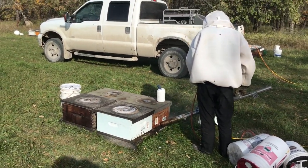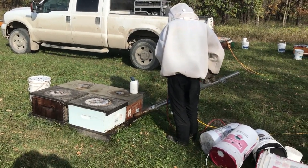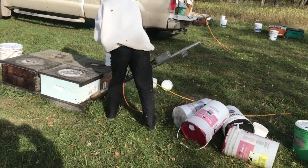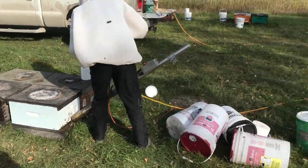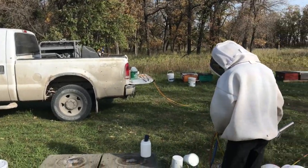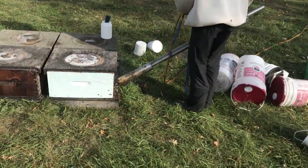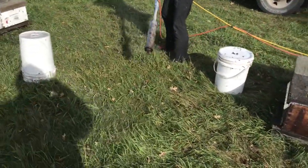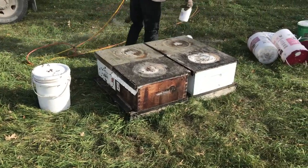Okay folks, here we are treating with oxalic acid. We call this device the bazooka and I'll maybe break it down a bit more in a second. It runs off of a generator and air compressor in the truck, so there's two hoses that treat it — one with a heavy wire and an air hose. We're skipping a bunch here just because of the treatment site.